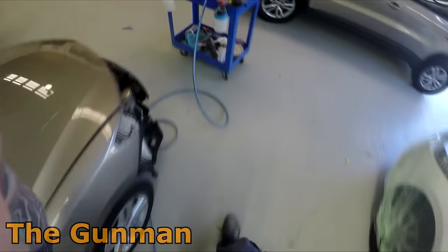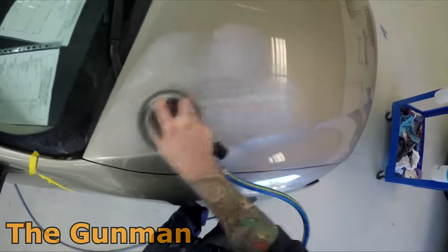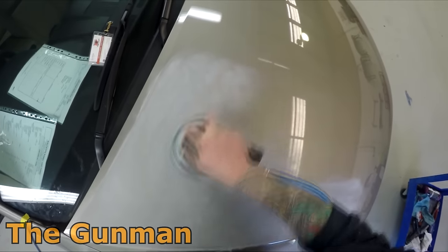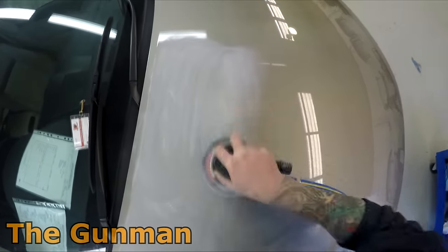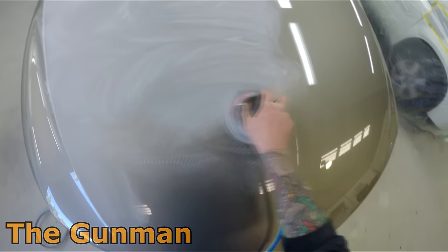We do have some dust extraction systems but they just don't fit half the orbital sanders and nobody really uses them in this workshop. I'd actually like my own little vacuum cleaner I could bolt to the side of the trolley. We do have a full dust extraction fan system down the end, so it's actually not a very dusty workshop. The shop I worked in last year was so dusty you could put something down and within an hour it would just have a massive layer of dust all over it. I'm quite lucky to be working in a well-equipped workshop.